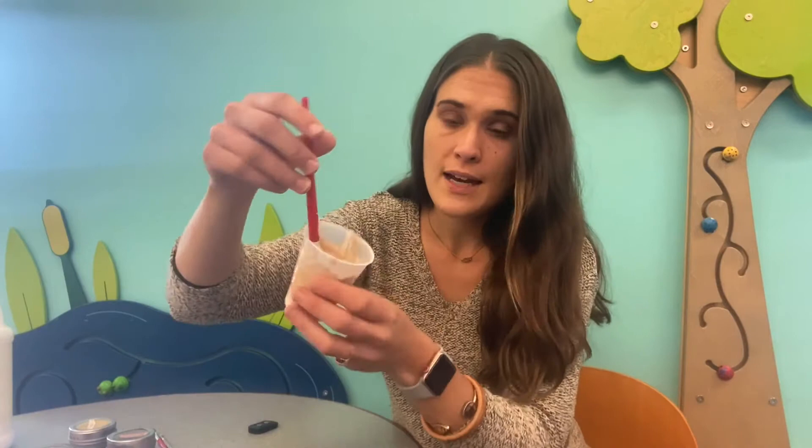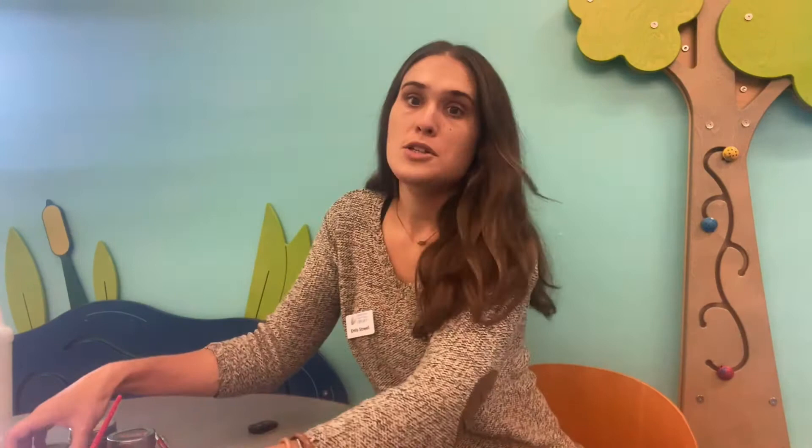The paprika turned into a kind of coffee brown color.